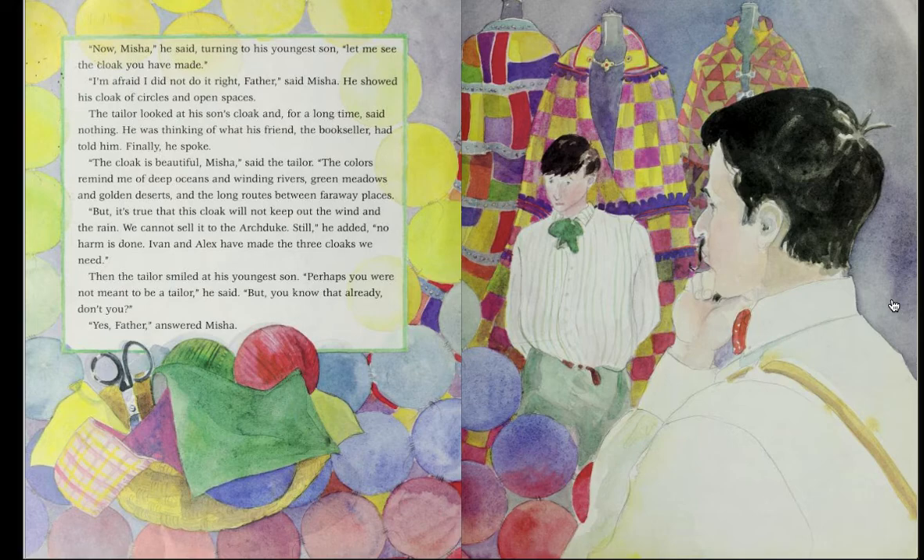'Now, Misha,' he said, turning to his youngest son, 'let me see the cloak you have made.' 'I'm afraid I did not do it right, father,' said Misha. He showed his cloak of circles and open spaces. The tailor looked at his son's cloak and, for a long time, said nothing. He was thinking of what his friend, the bookseller, had told him. Finally, he spoke. 'The cloak is beautiful, Misha,' said the tailor. 'The colors remind me of deep oceans and winding rivers, green meadows and golden deserts, and the long routes between faraway places. But it's true that this cloak will not keep out the wind and the rain. We cannot sell it to the Archduke. Still,' he added, 'no harm is done. Ivan and Alex have made the three cloaks we need.' Then the tailor smiled at his youngest son.